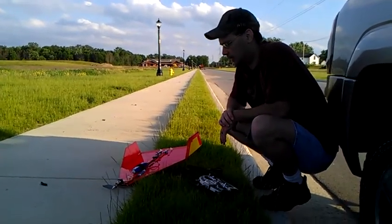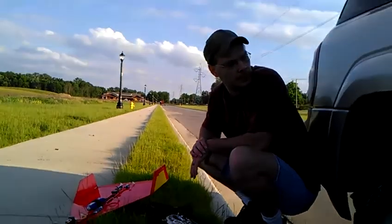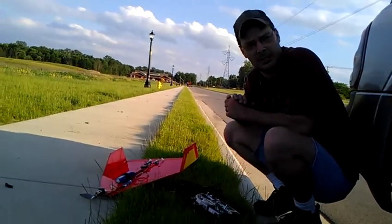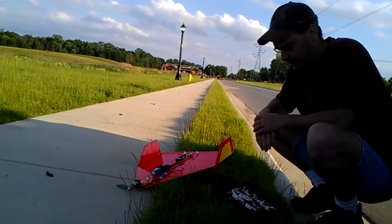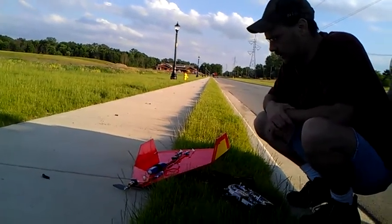I came out here and I was going to fly one of my other planes, but I forgot my rubber bands for it — the rubber bands hold the wing down — so we're not going to fly that one. I'm going to throw the wing up in the air and I thought I'd show you guys.